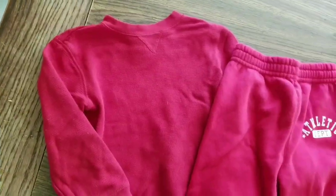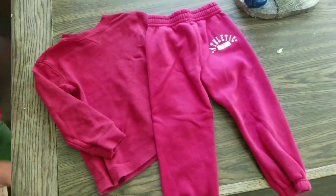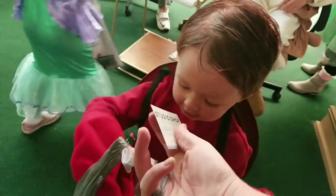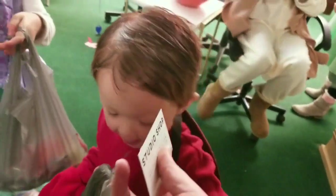I got this long sleeve shirt and these sweatpants from Walmart for about $4 each and just put them underneath Wendell's turtle shell. I did end up getting the pinchers from a shop on Etsy, but you could easily use oven mitts or cut your own out of foam from the Dollar Tree.